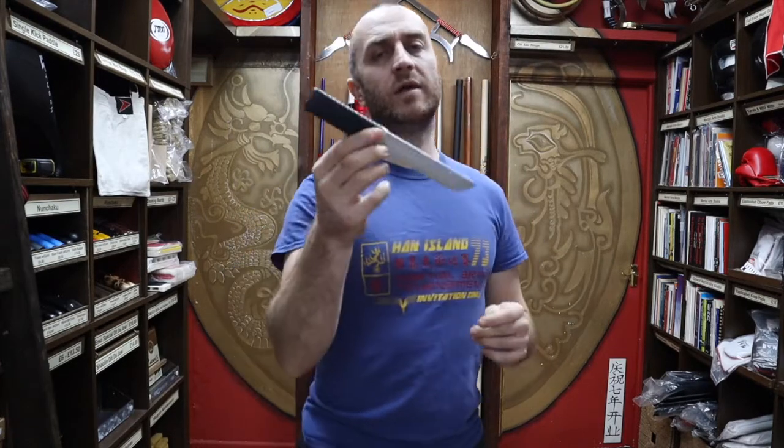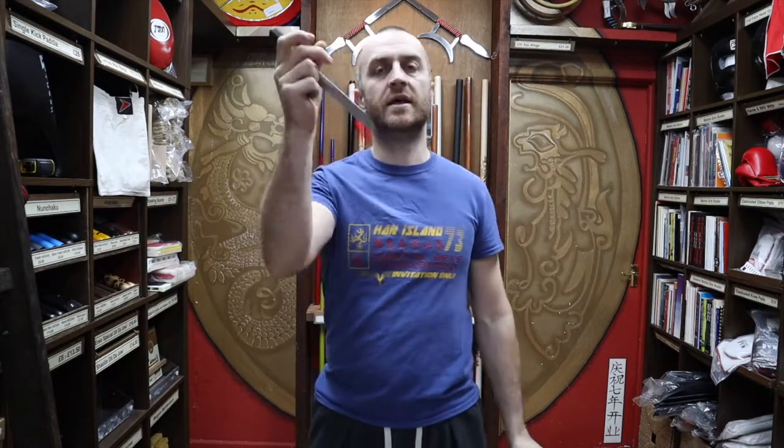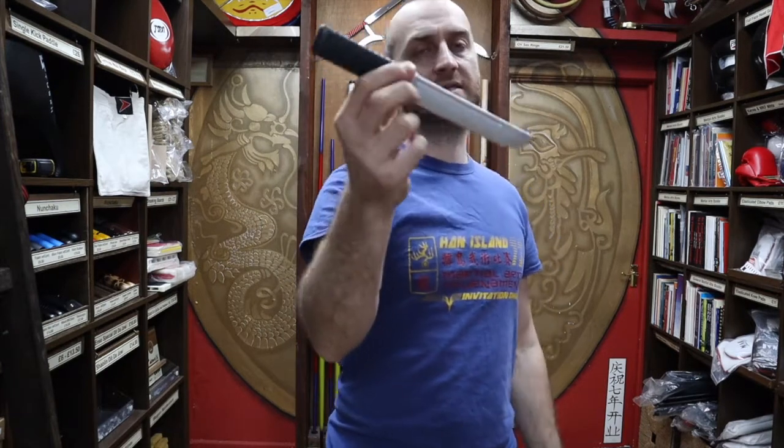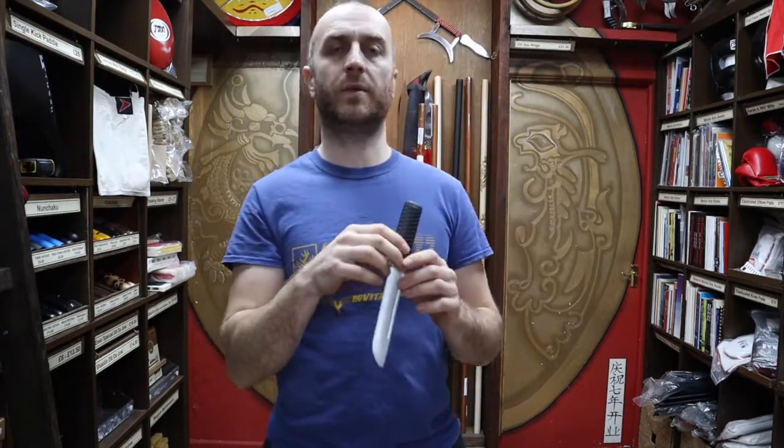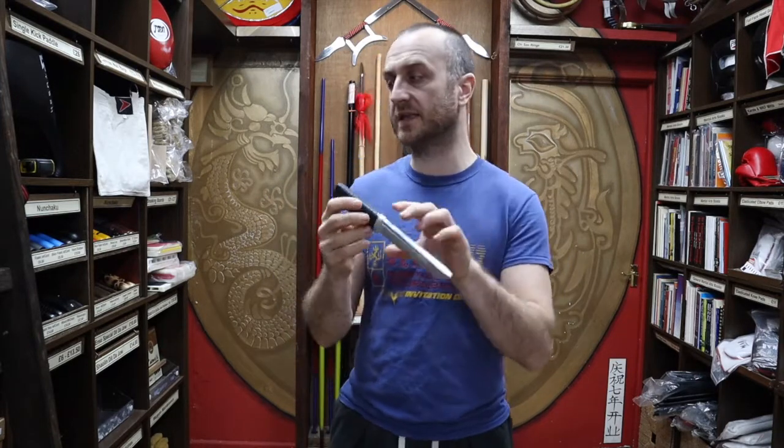If you are training with people who are quite nervous about getting hit with the knife and you want to build them up slowly in terms of pressure testing, this is definitely a really good place to start. It's not all roses though — there are downsides to this knife which I should tell you about so you know exactly what you're buying.